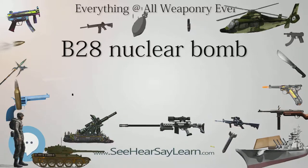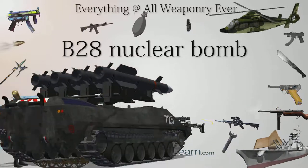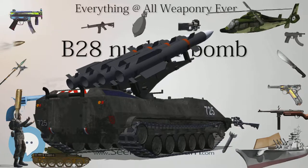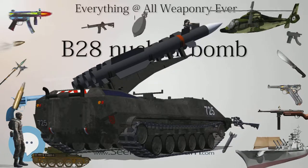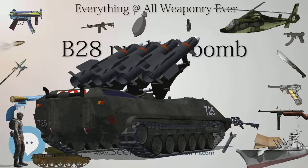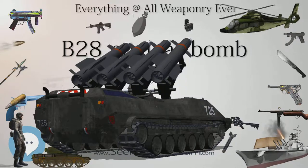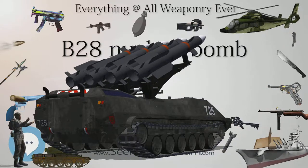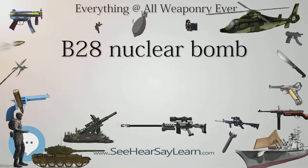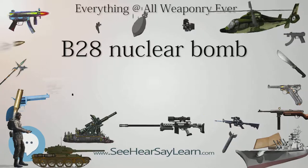B-28RI (retarded internal) — un-streamlined internal carriage version with parachute retarder. B-28FI (full fusing internal) — un-streamlined internal carriage version with parachute for lay-down delivery, used only by SAC B-47s and B-52s. The FI, for full fusing internal, was developed to adapt to new low-level delivery techniques of the Air Force in the 1960s, and is the only model of this bomb equipped for air, ground, and delayed action burst.